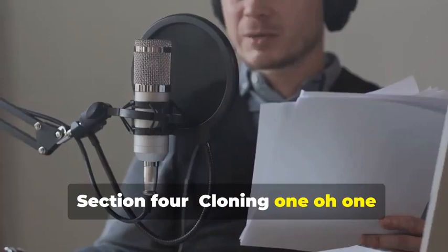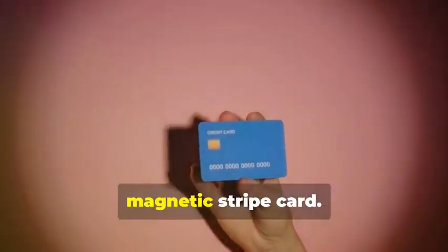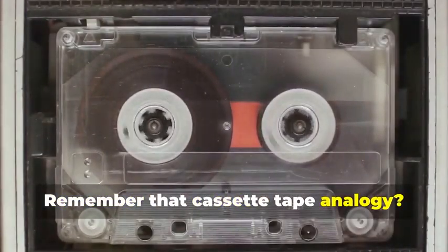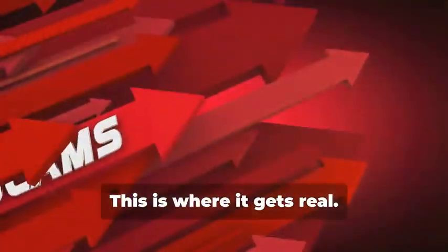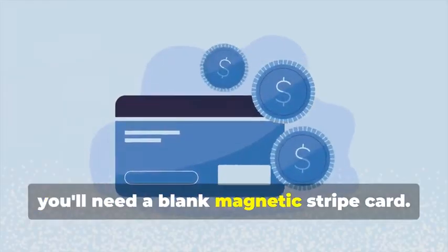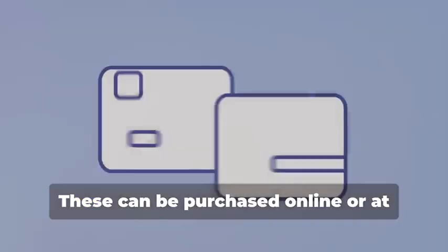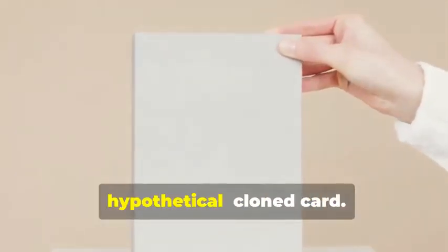Section 4: Cloning 101 — Duplicating Magnetic Stripe Cards. Let's start with the classic: cloning a magnetic stripe card. This process, while seemingly straightforward, involves a few critical steps that need to be followed meticulously. Just like how a cassette tape stores music, a magnetic stripe card stores data. This is where it gets real — the data on these cards can be sensitive and must be handled with care. First, you'll need a blank magnetic stripe card. This is your starting point, the canvas on which you'll create your clone. These can be purchased online or at select stores. Make sure to get a quality card to ensure the data transfer is smooth.